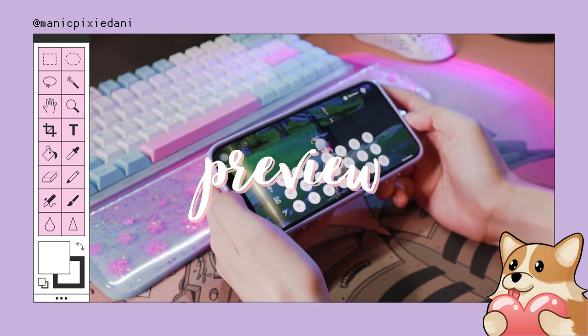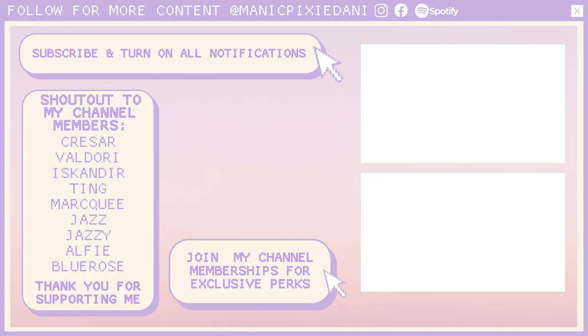Last but not least, I'd like to give a big shout out to my channel Pixie members: Grisara, Valdori, Iskander, Ting, Marky, Jazzy, Alfie, and Blue Rose. Thank you so much for supporting me. I'll see you again next time, Pixies — bye!